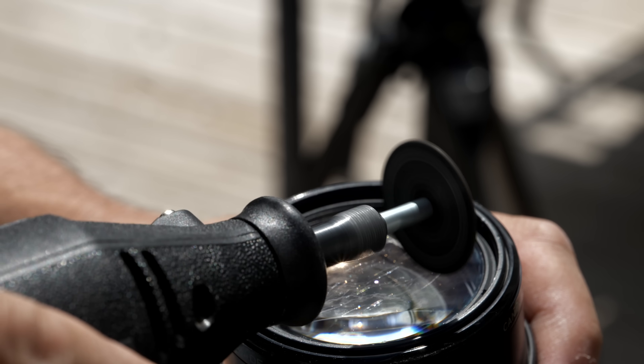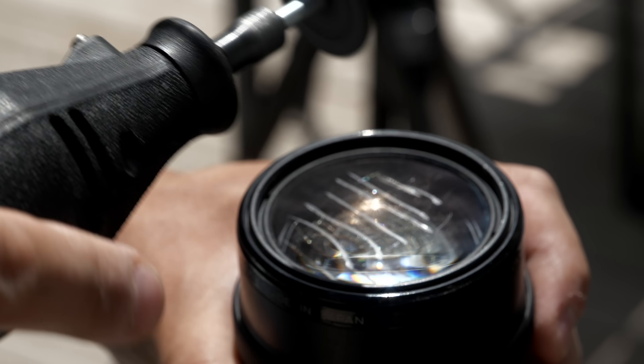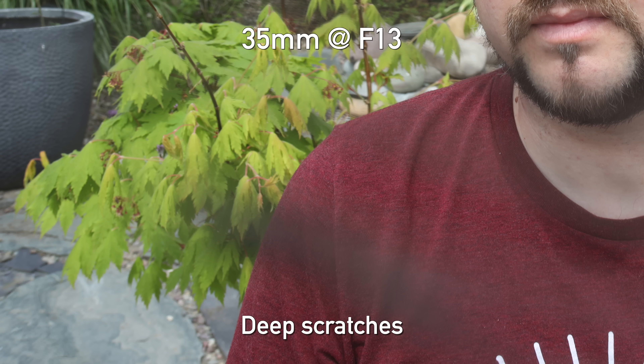But why stop there? Let's go even further — heavy scratches with a Dremel tool, deep gouges. Wide open, surprisingly, you do see a loss of contrast on portraits of Jordan when shooting softer light at a telephoto range. When we go to wide angle, yes, absolutely you are going to see some serious damage, and those gouges become dark black shadows. So clearly, scratches on the front of your lens are not great for image quality.